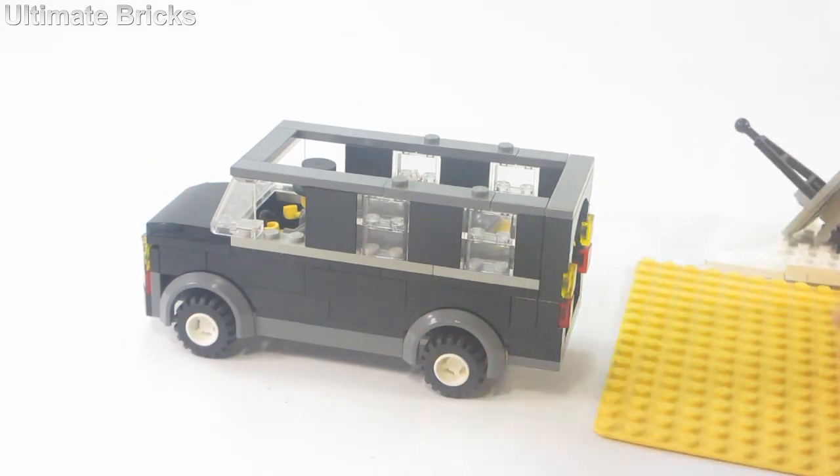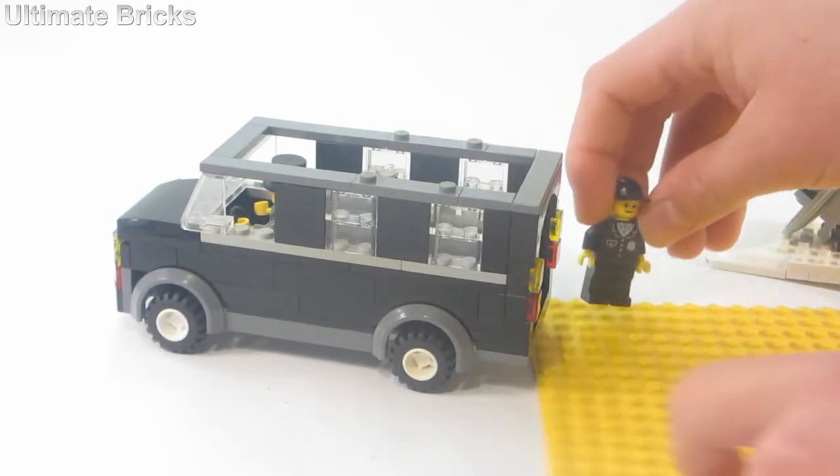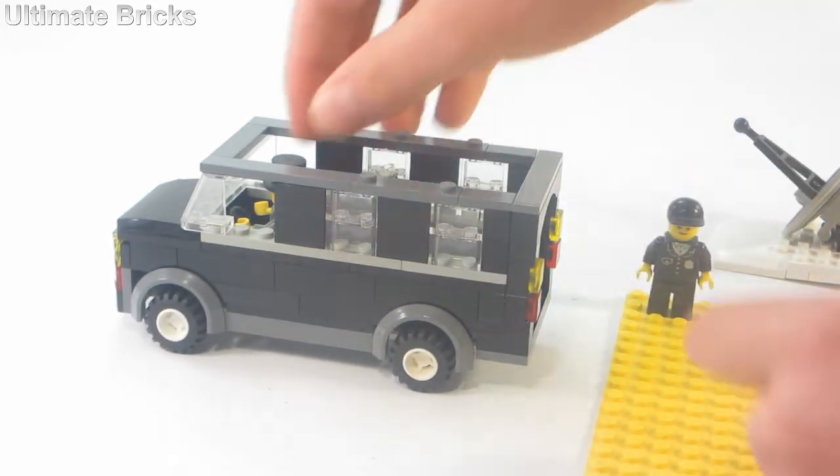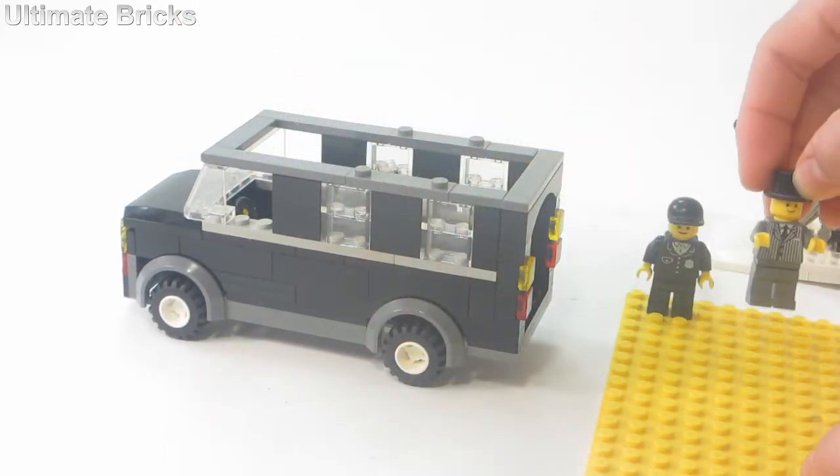I'll grab this base plate right here to show it off. On the back, first of all, there is the cameraman figure — he can fit right there — and then taking out the driver, he can be the reporter right there.